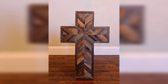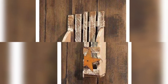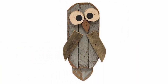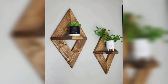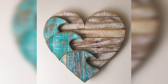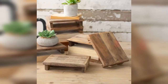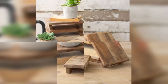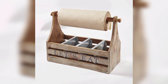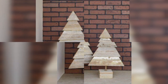Scrap woodcraft ideas refer to the practice of creating various items or art using leftover and discarded pieces of wood. These ideas can range from simple do-it-yourself projects such as birdhouses, picture frames, and shelves, to more complex wooden projects like furniture, clusters, and decorative items. The goal of scrap woodcraft is to reduce waste while creating unique, functional items that can be enjoyed for years to come.